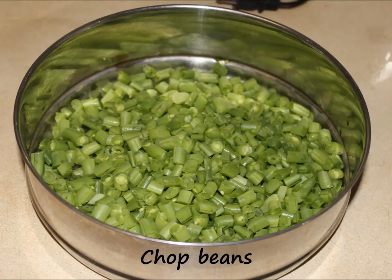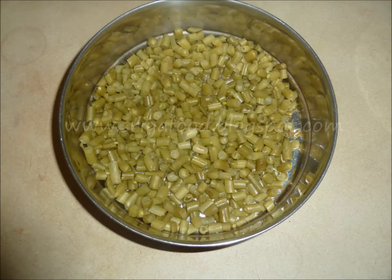Chop the beans into small pieces. If you want, you can chop them into long pieces too. Cook the beans and drain out the water from the beans and set it aside.